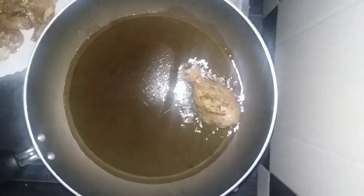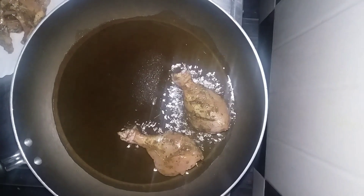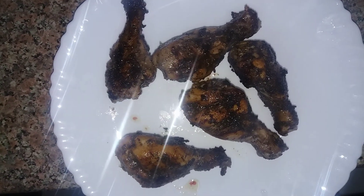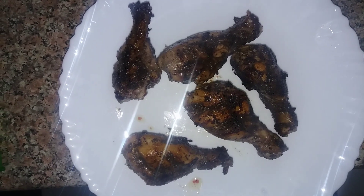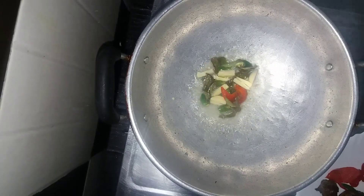Now we need to fry the chicken. We need to add 2 tablespoons of garlic powder. Make a nice sauce for the chicken in a deep bowl.